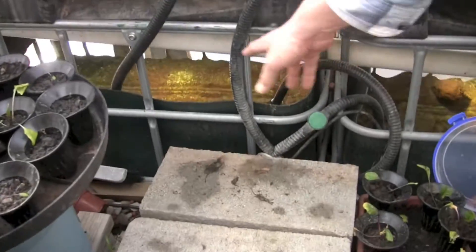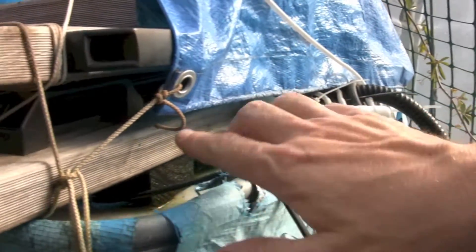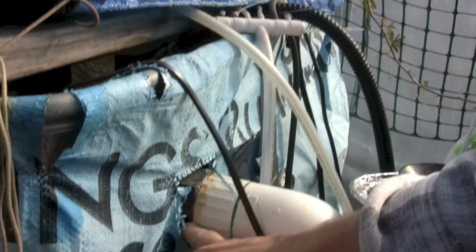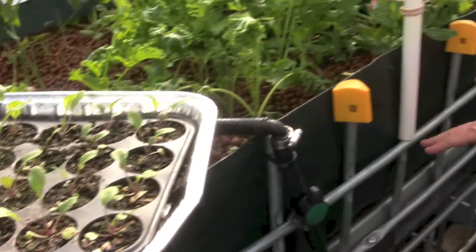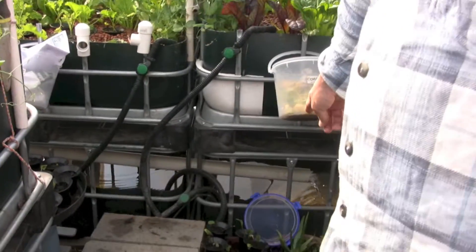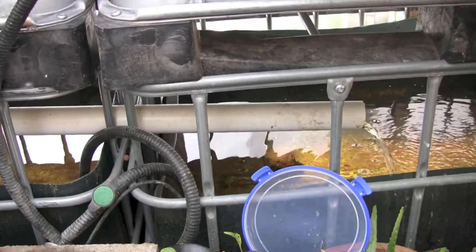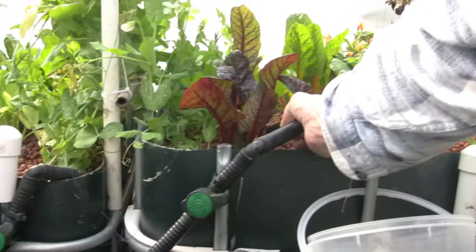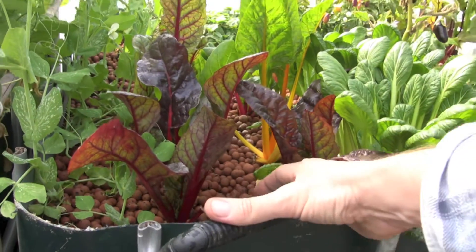The water is pumped from the sump tank up into the fish tank. It's a constant height system, so when the water reaches the right height it flows out through this pipe, runs down underneath this bed and out down the bottom. You can see the water flowing out from the fish tank. From there, the water is pumped with this pump into the grow beds, constantly flowing 24 hours a day, 7 days a week — it never stops.